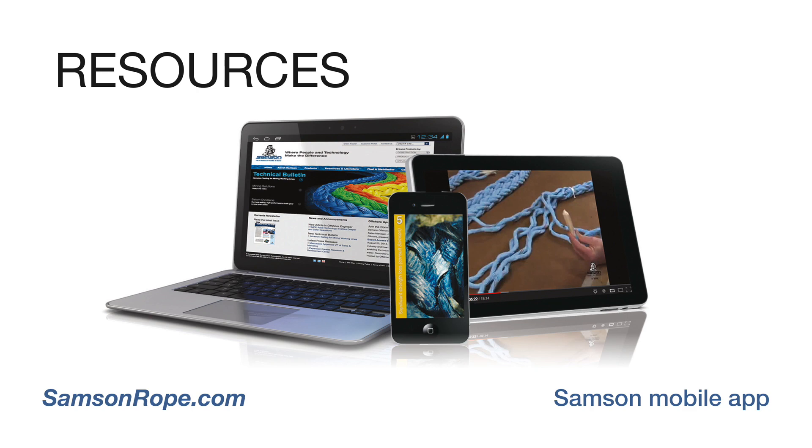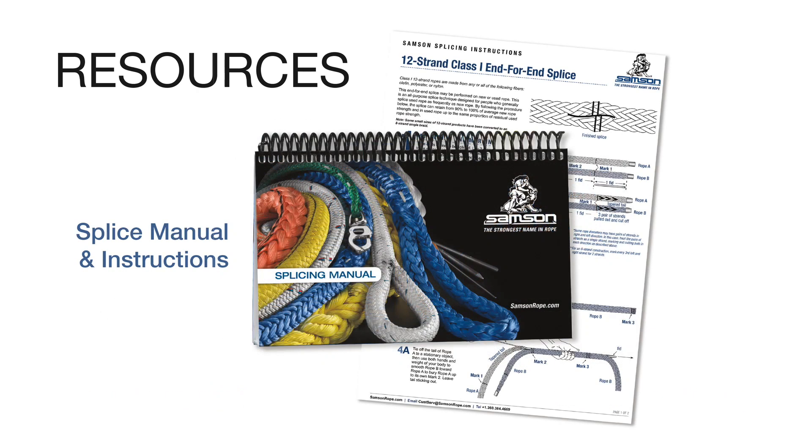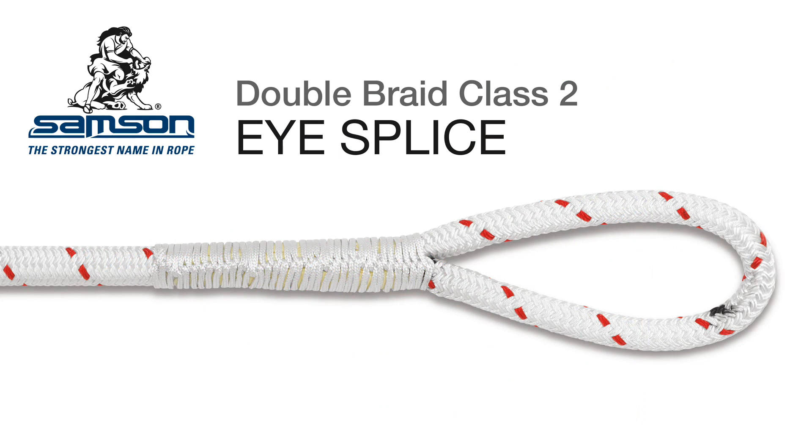Instructions for this splice can be downloaded as an Acrobat PDF file from samsonrope.com and are also available in print form in the Samson Splicing Manual. The eye splice is used to form a permanent eye or loop in the end of the rope for attachment to a fixed point like a cleat or mooring bollard. An eye is also used to form the rope around a thimble to protect the rope when attaching to a shackle, chain, or wire rope. This splicing procedure preserves the strength of core-dependent double-braided rope construction where the rope's core is the primary strength member.